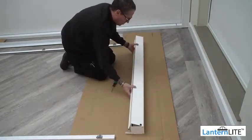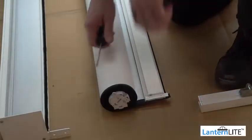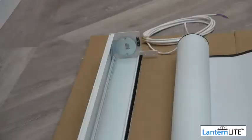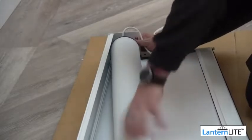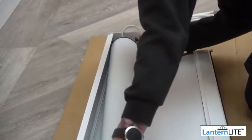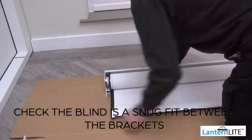Remove the front cover by hinging it up by approximately 8mm and sliding it back to release it. Remove the pin from the bearing end and put it to one side. Fit the motor end of the roller blind into the bracket first. The tongue on the bracket will locate into the plate on the end of the motor. Ensure there is around 300mm of fabric unrolled from the tube when you do this.